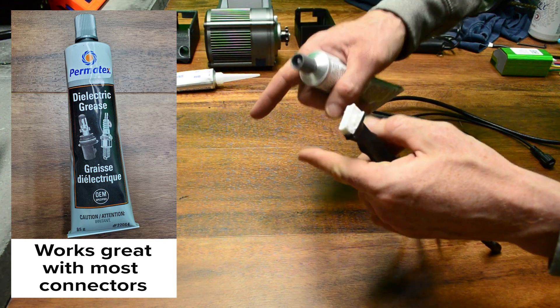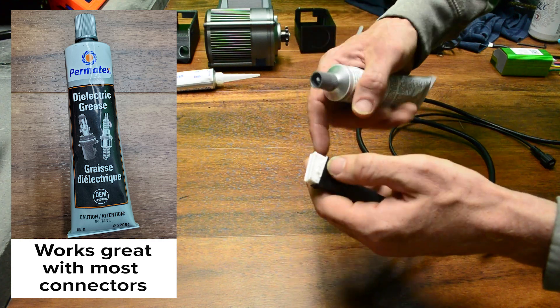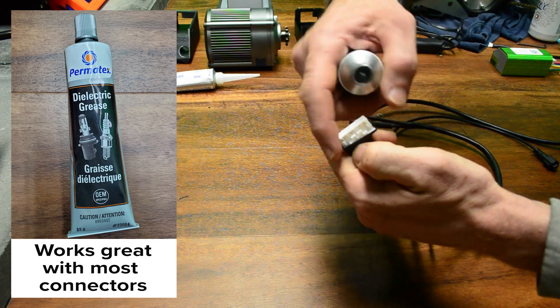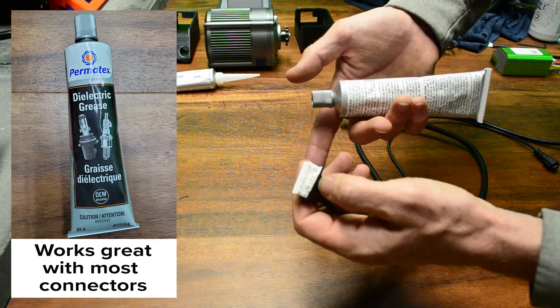It is worth noting that the grease itself does not conduct electricity, so you should not apply it directly to the male or female pins or the surfaces that will carry any actual connection. Just a smear all around the edges when you plug it in, and that will keep moisture out of that connection.